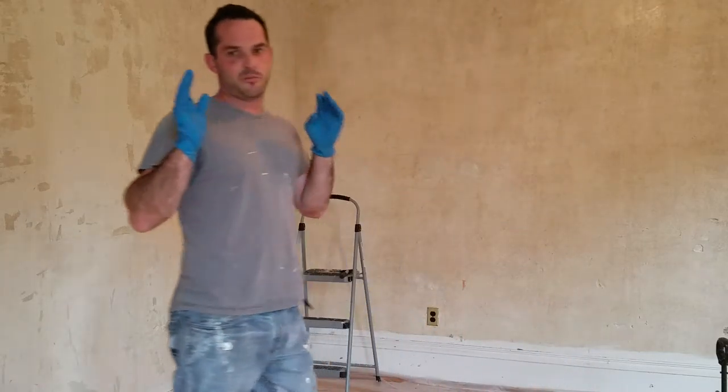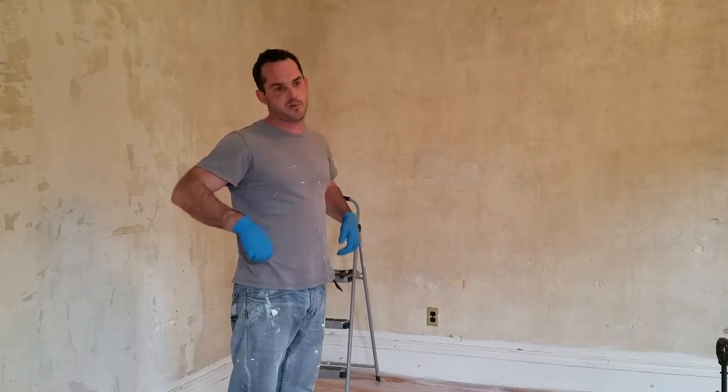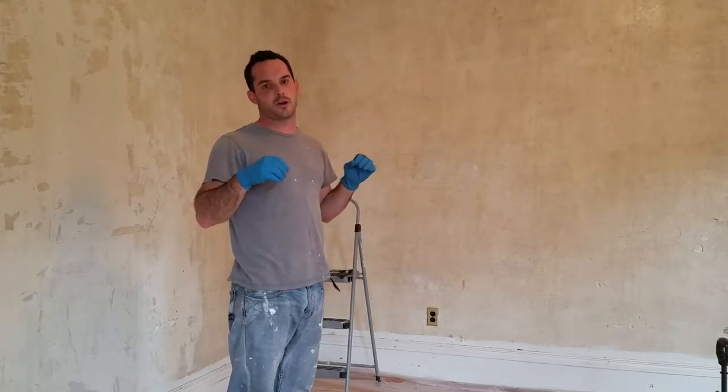First of all, you get the paper off — that's pretty easy. You can rip it off dry. If it's good paper, it comes off in big sheets. If it's crappy paper, it comes off in little tiny pieces, which sucks too. But you don't have to wet that first step. Take the paper off. Then you're going to be left with a brown backer.